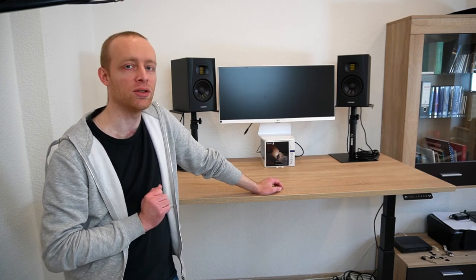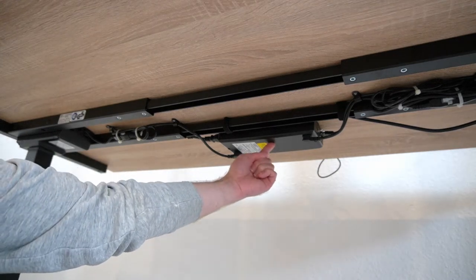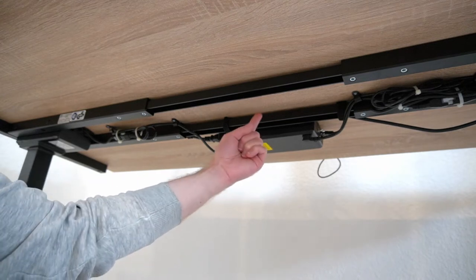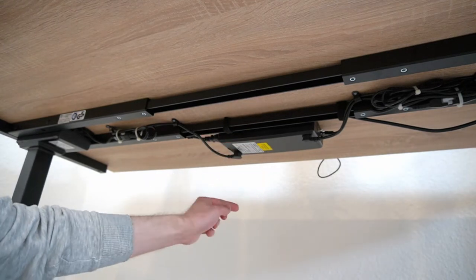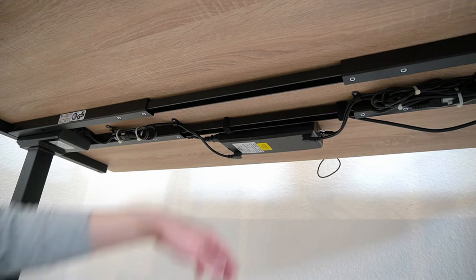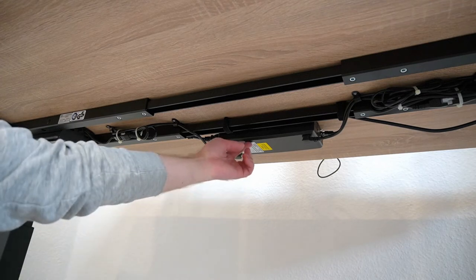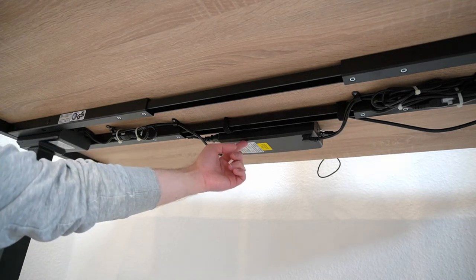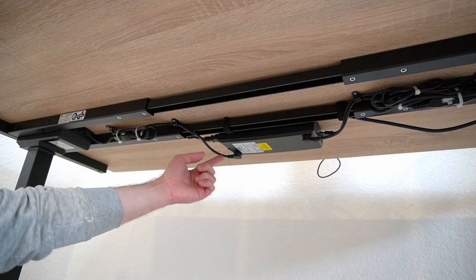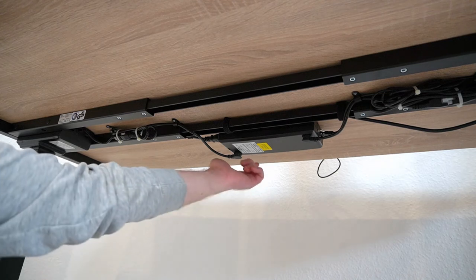A quick word about the wiring: you might be tempted to mount the control unit in between the brackets, but the manual suggests mounting it behind the brackets - away from the side you sit - to give you more clearance for your legs. I decided to follow the manual and do it this way, even though it looks less clean. I can highly recommend you do the same because that area can really interfere with your legs.